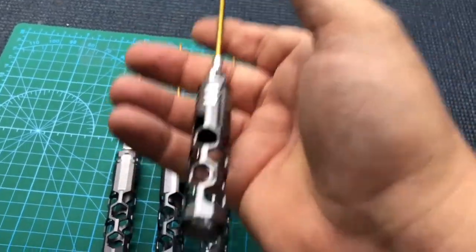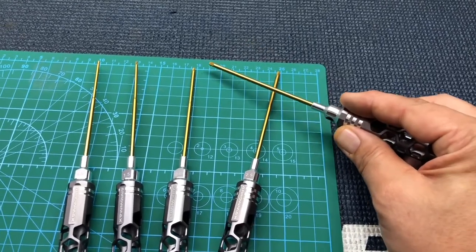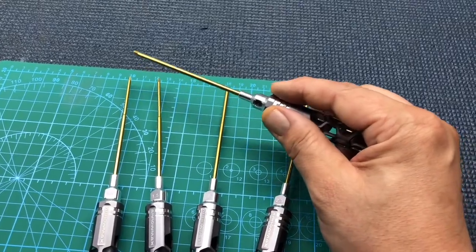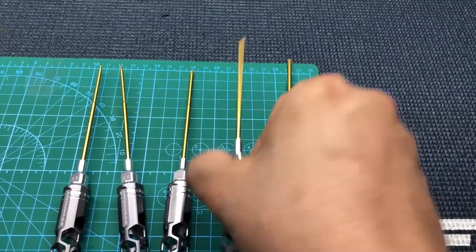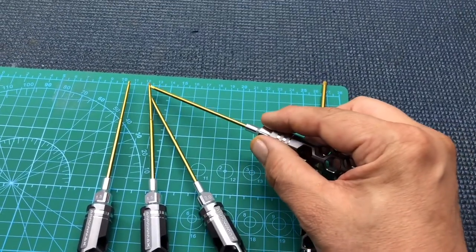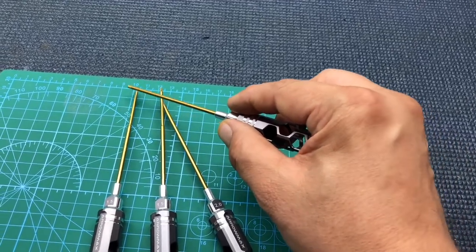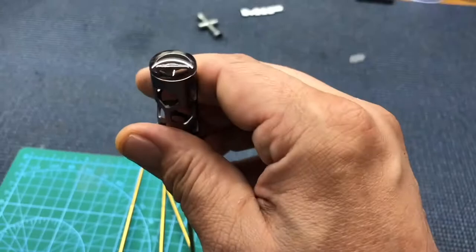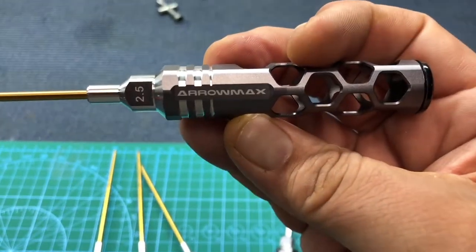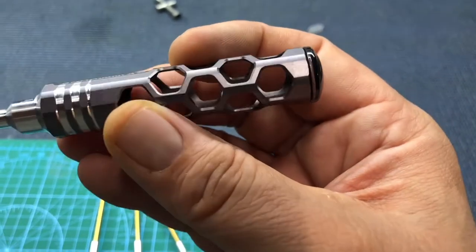Now what I did notice is some of the tips are magnetized and some aren't. See that one pushed it — there you go — some of them worked like that and some of them didn't. I don't know if that's normal or if that's the standard for these; I didn't notice anything in the description about it. Very nice etching, like the honeycomb.